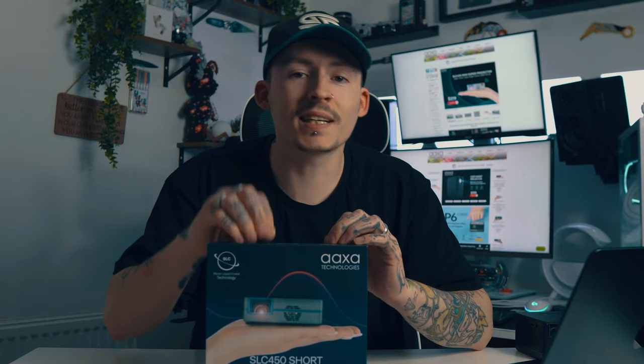So from the same company that brought you the P400 Plus — if you missed that video there's a link up there you can click to watch it — AXA have brought out something slimmer and way more powerful. I introduce to you the SLC 450. SLC stands for Silicon Liquid Crystal Technology, so it's all new, all fancy — let's dive right into it.